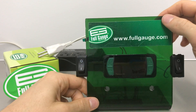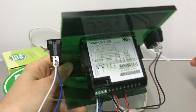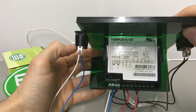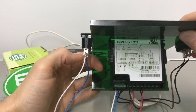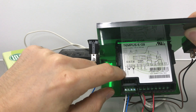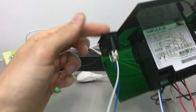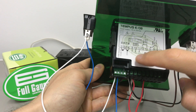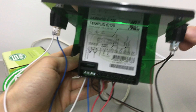Hello! We have here the Tempos E Full-Gauge controller. This is a controller that can work as a timer, and I will demonstrate here how it works. Here we have a digital input that is used to start or pause the counting — it is attached to a button. I have a second digital input here that is used to stop the counting, attached to the second button.